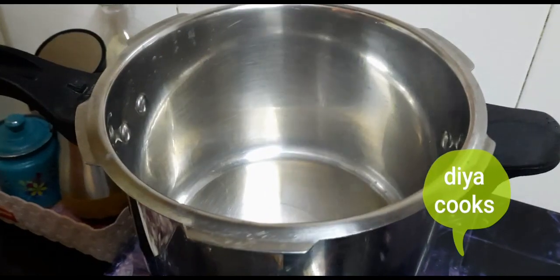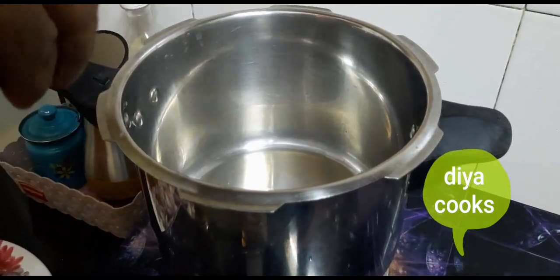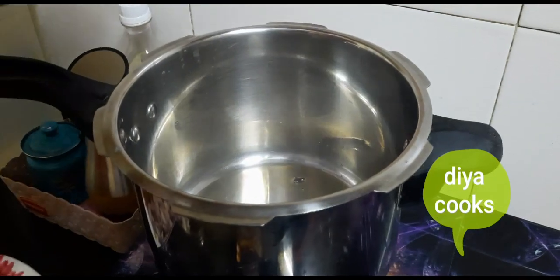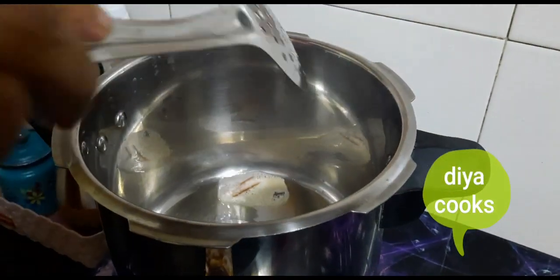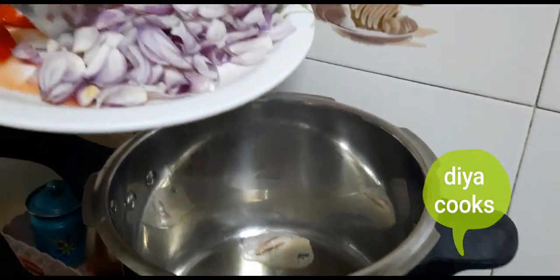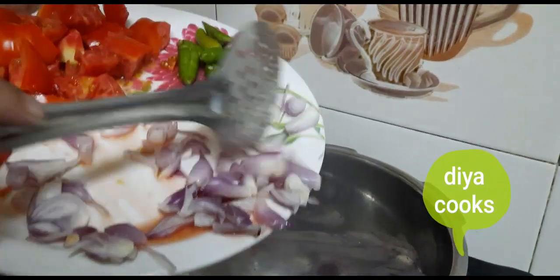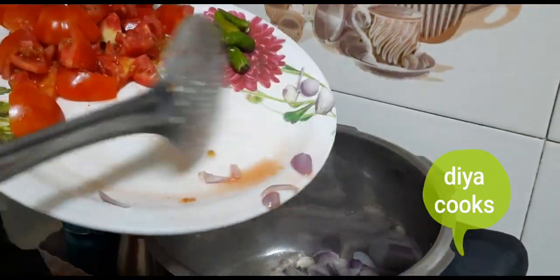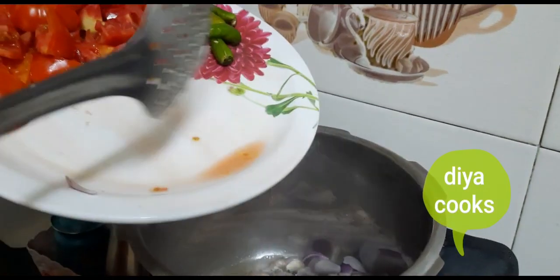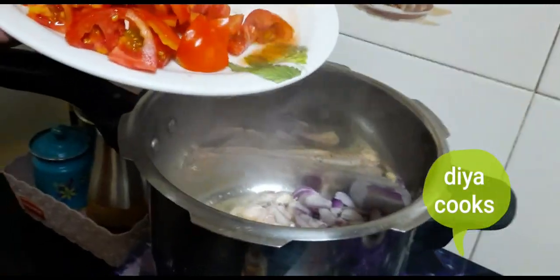Now we are going to take a pressure cooker. We are going to take 1 tablespoon of oil. We will add 1 tablespoon of oil and taste the olive oil.